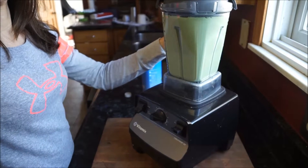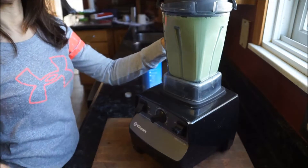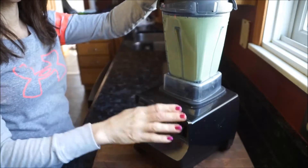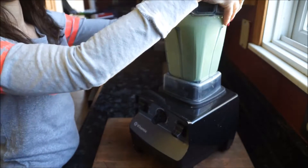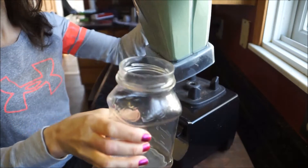Spinach is filled with tons of calcium, magnesium, iron, and potassium, and it also helps with the absorption of calcium. I love all of these ingredients together — it's just wonderful. Go ahead and remove your lid and place it in your favorite glass or mug.